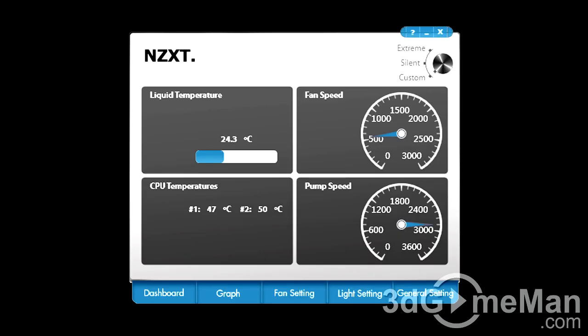The included software is very intuitive. There's a dashboard area showing information, a graph with more detail, fan settings, light settings, and general settings. You can do a quick adjustment from extreme to silent to custom, so you can really tailor the cooler to what you're doing — max it out for gaming, or put it into silent mode when you're not doing much. It's great to have the software to customize the cooler.